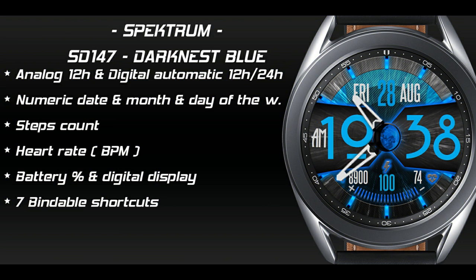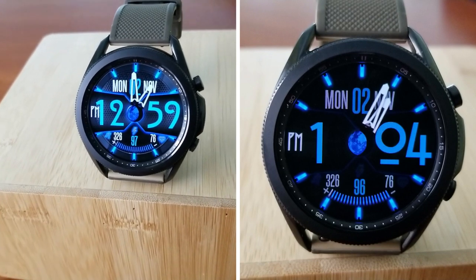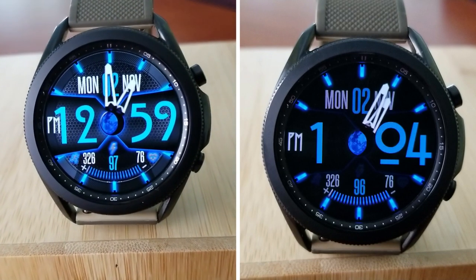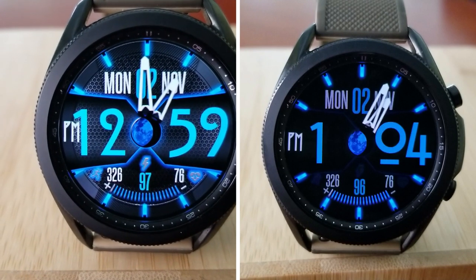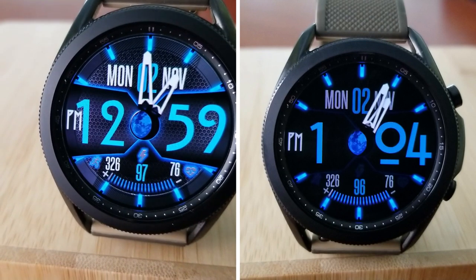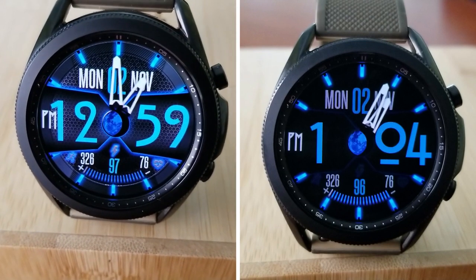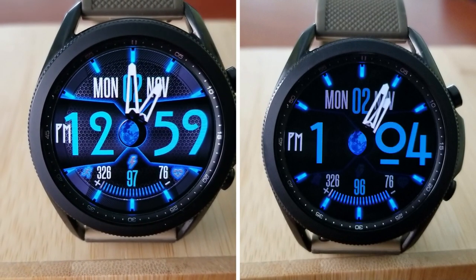That's a wrap for this review of this colorful and bold hybrid design from Spectrum. If you want a chance of picking up a coupon code, make sure you click on our link down below. Just keep in mind that all codes have been limited by Samsung to 50 per country and are on a first come, first served basis only. Thanks for watching our review and participating in our giveaway — I hope you all enjoy the rest of your day. I'll see you all in the next video. Until then, take care.